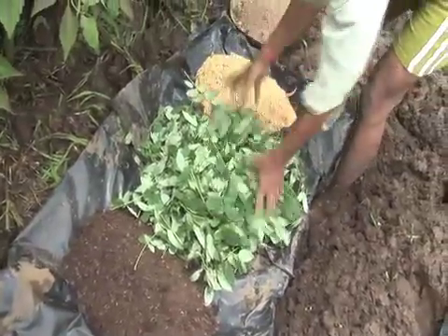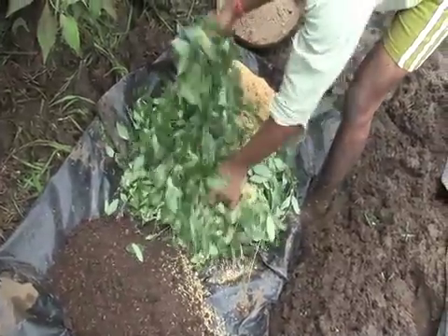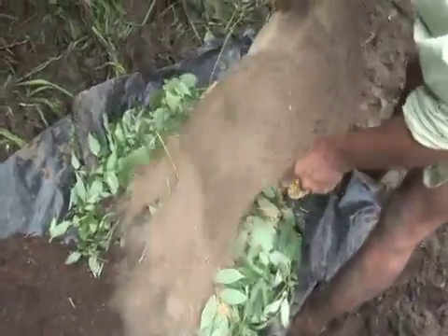The seed beds have to be nutrient rich. The soil mixture will contain approximately 75% soil, 20% well decomposed and dried organic manure or compost, green manure.